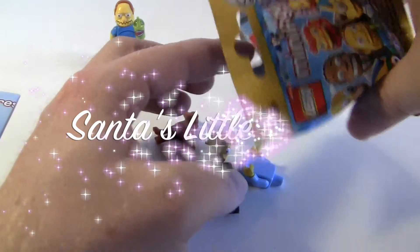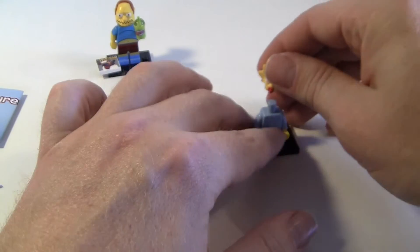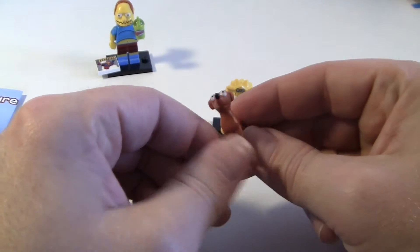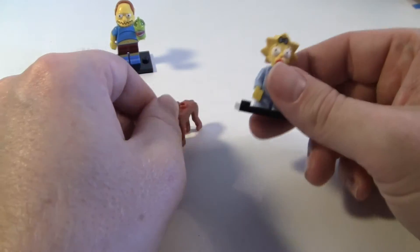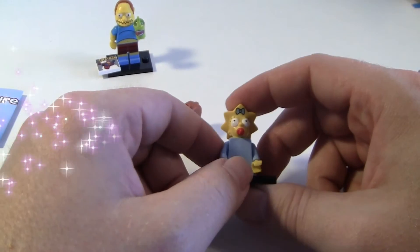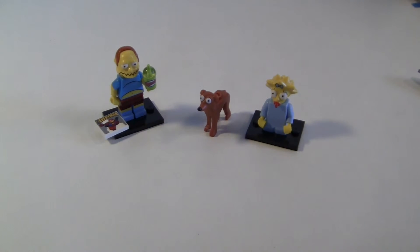And next one we got here — it's Santa's Little Helper and Maggie. I really wanted to get Santa's Little Helper because I'm a dog person. I just love that Santa's Little Helper is kind of cool. Those two are perfect. Love those. So, until next time.